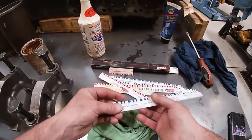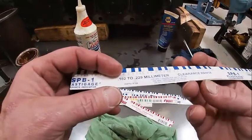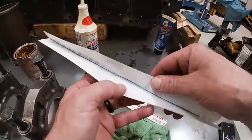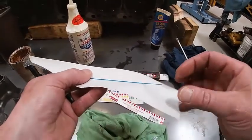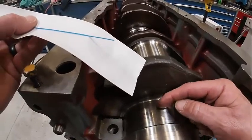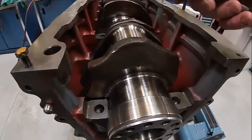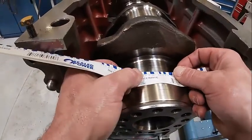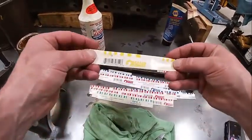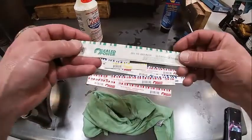Normally before we put the crank in we have a plastic gauge we're going to use — this is what it looks like. You can see the measurements right across here, it's metric. If I flip it over, this is a four to nine thousandths of an inch range. You take this little blue strip, cut a piece about that long, and lay it right across here depending on what your spec is supposed to be. Put the main bearing cap on, torque it down, then take it off and measure how wide that strip is. We also have a red that's two to six thousandths, a yellow that's nine to twenty — which is huge — and a green that is one to three thousandths of an inch.